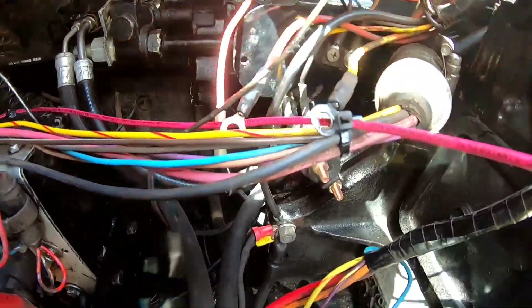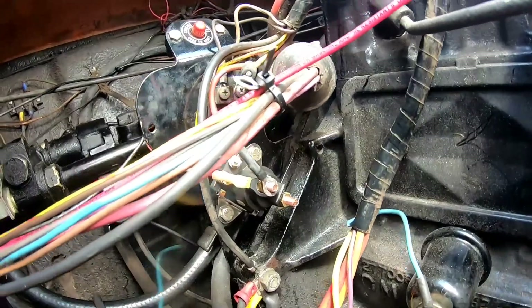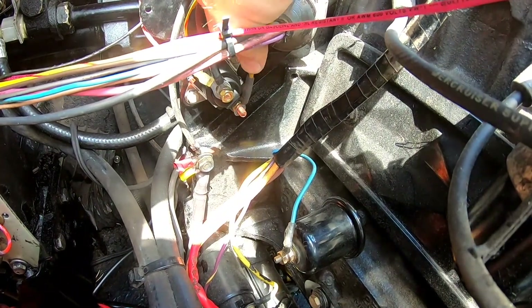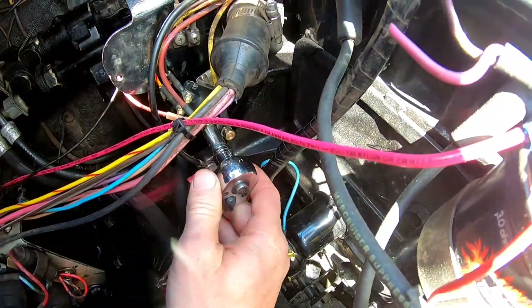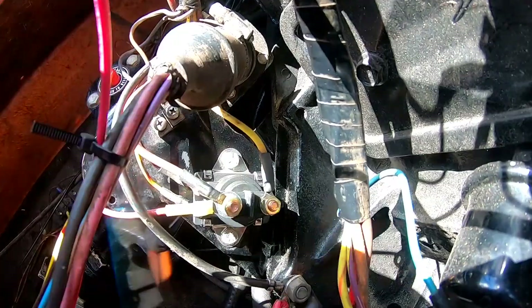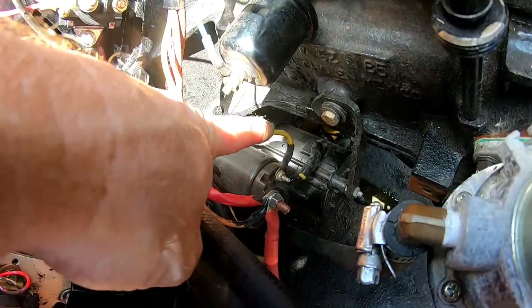Our two power wires are going to go on this top terminal right here. You've got a lock washer and your nut. Now we're going to get our starter wire — which is also yellow and red — and put that on there with a lock washer and nut. Those are going to be 10mm to tighten. The starter wire is the same color as the ignition wire in the back, but the ignition wire is a lot thinner. The starter wire is thicker and goes through the harness all the way down to where it connects onto your starter.